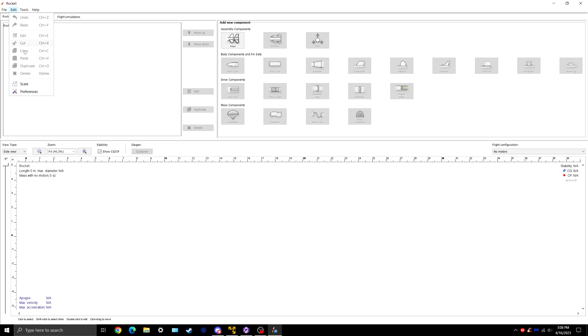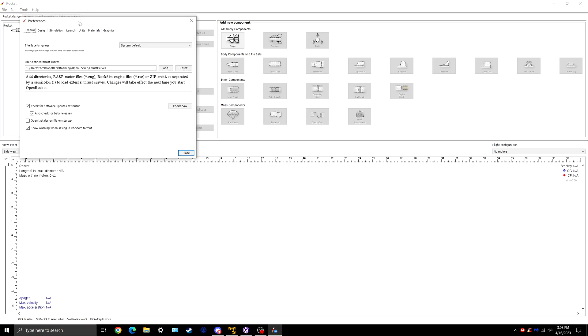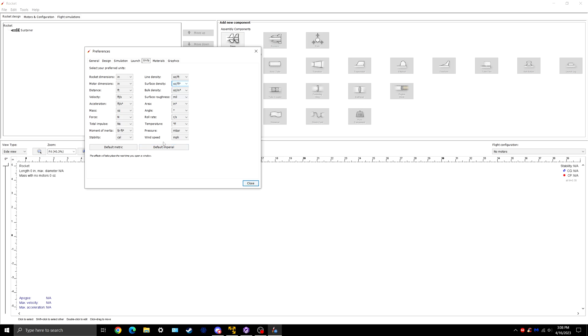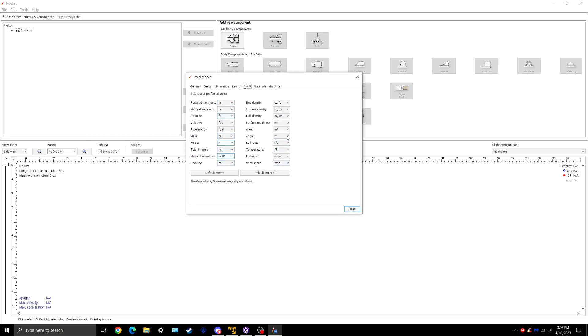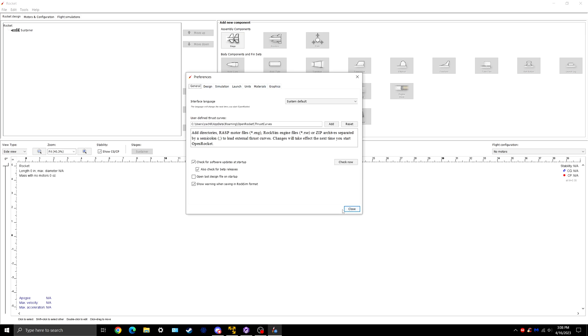The first thing you're going to want to do is just check your preferences units. I'm going to be doing this whole thing in default Imperial. I may have edited some of these, but just try to match your units so we're consistent. Otherwise, there's no other settings you really need to change.